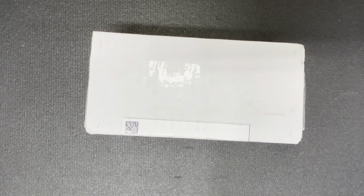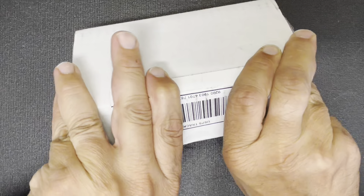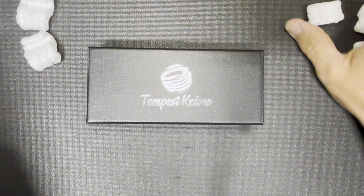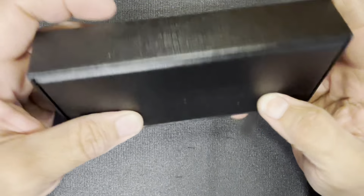I'll start here and pull this back — oh no, the sheath just fell. I'll get to the sheath in a bit. We're gonna cut this tape over here. Sorry guys, I'm opening it upside down because I'm trying to hide the addresses. What's in the box? Oh that's right — I got it! Finally, a new Tempest knife! I really like the box, Casey, if you're watching this — that is a really nice box.